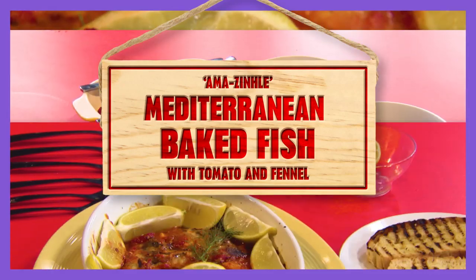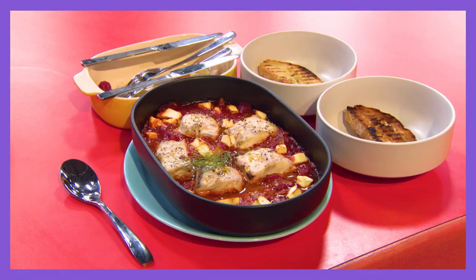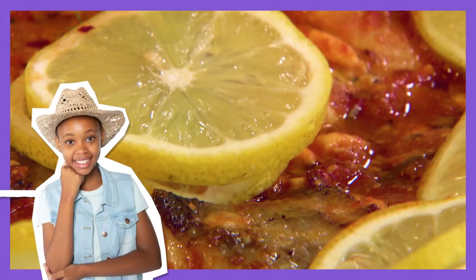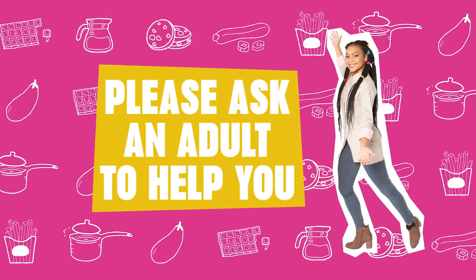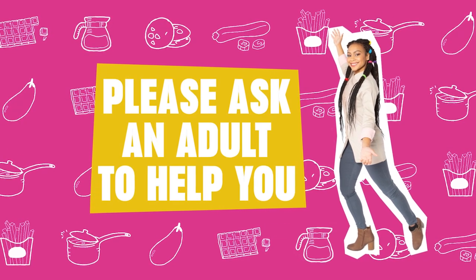Treat your taste buds to a taste of a trip to the Mediterranean with this baked fish dish. Before you start cooking, ask a responsible adult to help you out, as you will be using sharp utensils and hot stoves.